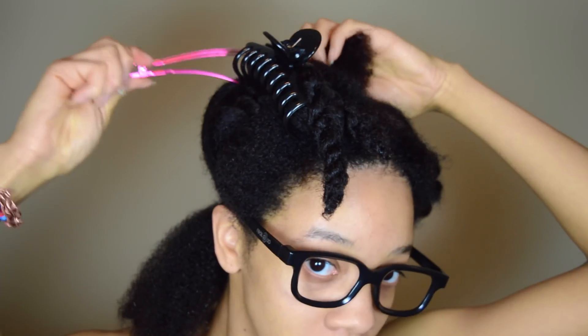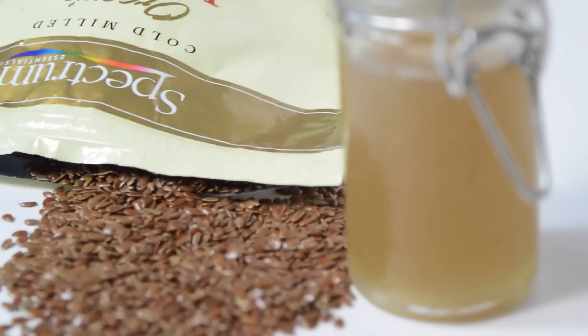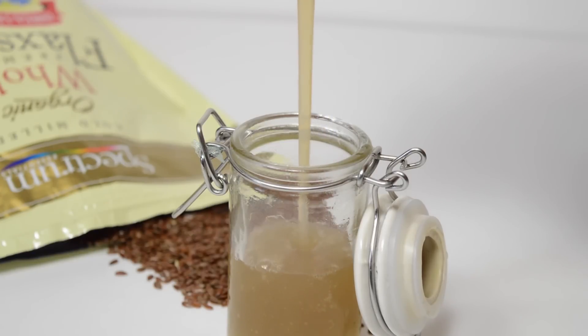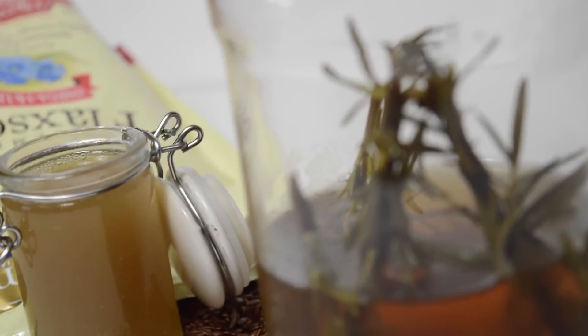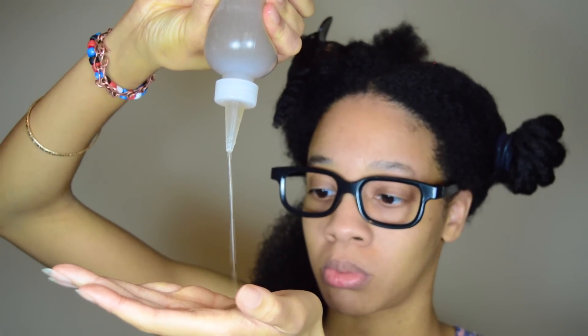If I feel like a section is too big, I split it in half and pin the upper section out of the way. Then I take my Jamaican black castor oil and put a little bit on my fingertips and massage that into my scalp. And then I moisturize my hair with some flaxseed gel. The reason that mine is dark as opposed to being transparent is because I use rosemary water instead of normal water to boil the flaxseeds in — rosemary water is basically rosemary that's been boiled in water. So I take a good amount of that and rub it into my hair and work that in.